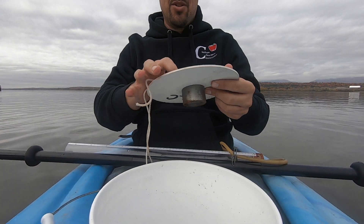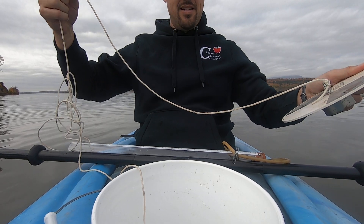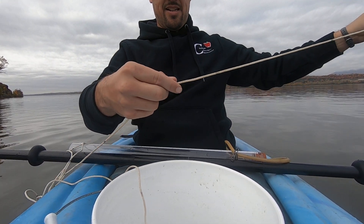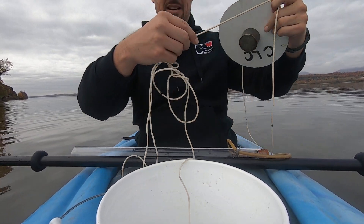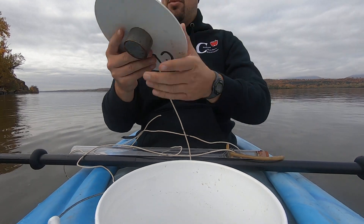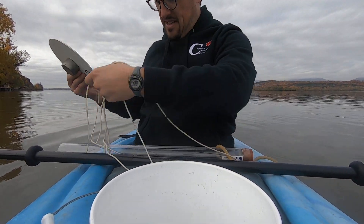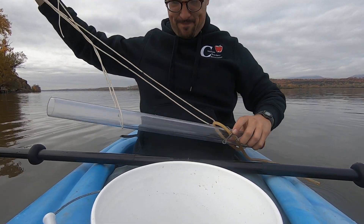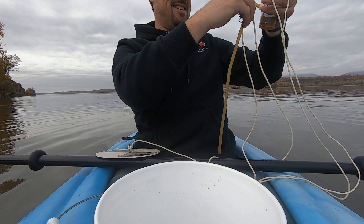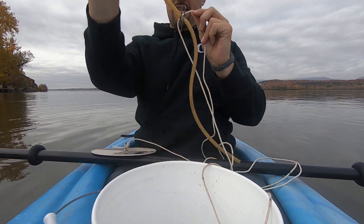I'm going to try out the real Secchi disc first. We have the string measured with little ticks meaning feet, so that'll tell us the turbidity in terms of how many feet down light can penetrate. The Secchi disc rope is a bit tangled with the turbidity tube — there we go.